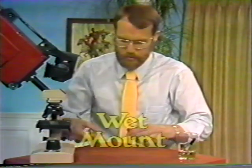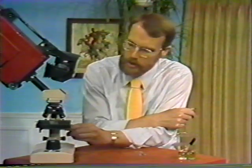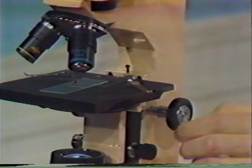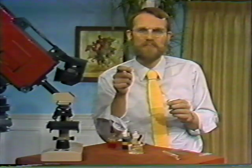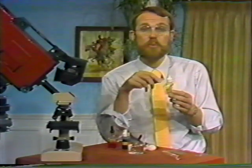Proceed as before: use the coarse adjustment to move the lowest power objective very close to but not touching the slide, look through the eyepiece, bring things into focus, then sharpen with the fine adjustment. If you're lucky, you'll see a tiny community in there. Experiment with different amounts of light by adjusting the diaphragm. Move the slide around and try to follow some of those little swimmers. A number of things don't like the light and heat, so you'll have to chase them. You can put some strands of cotton in the drop to make little roadblocks that help slow down traffic. There are also liquids that thicken the water — check with your teacher for suggestions.